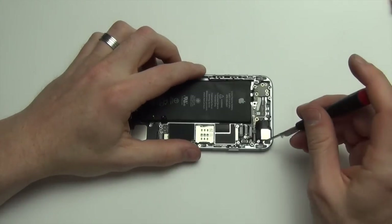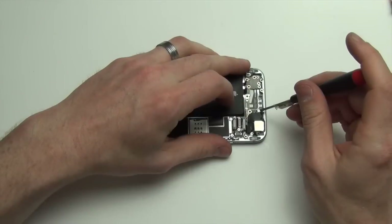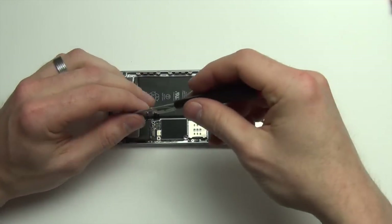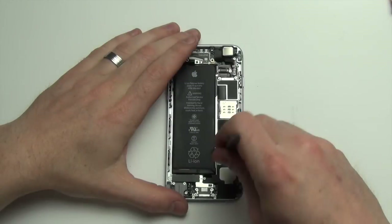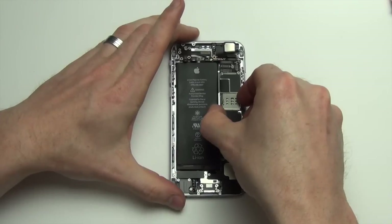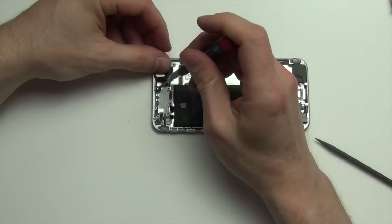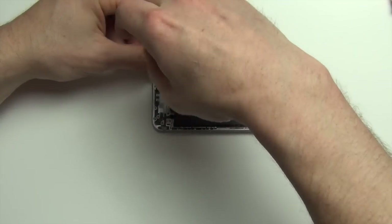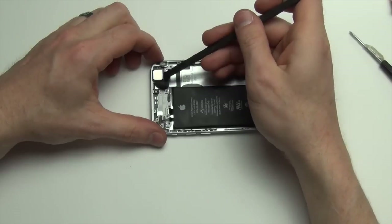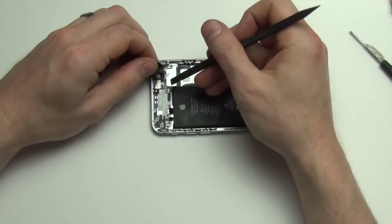Now remove the Phillips screws from around the camera. Unplug the camera cable and then lift up the board from the bottom with a nylon spudger tool. Next, remove the Phillips screw from underneath the camera cable. Remove the shield covering the camera, and then remove the camera.